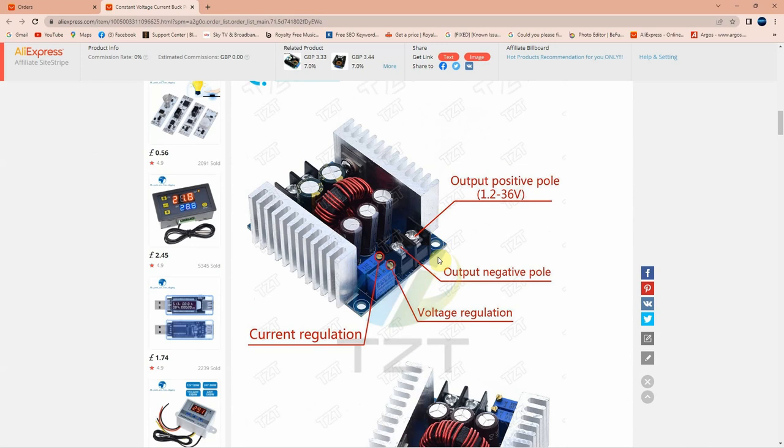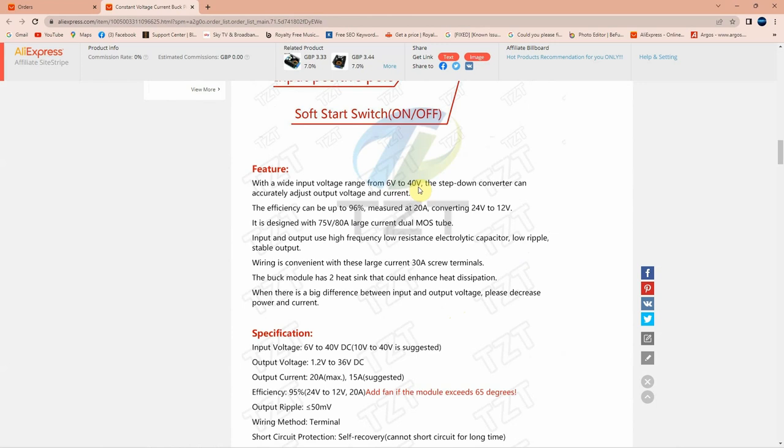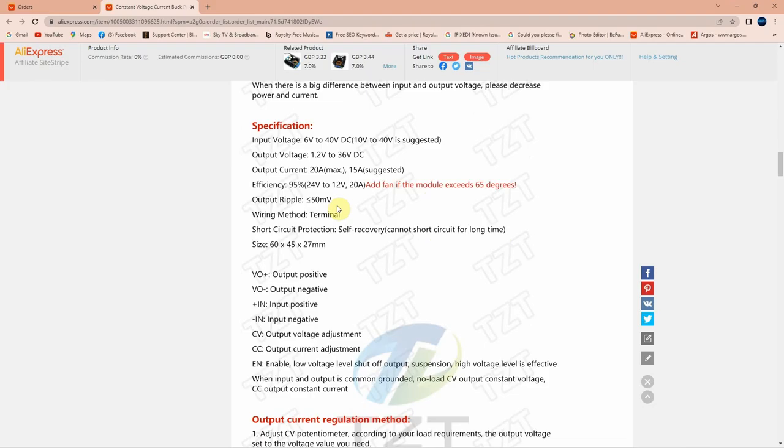One knob regulates current, the other regulates output voltage — positive pole adjustable between 1.2V and 36V — and there's also a soft-start switch. Wide input voltage range from 6V to 40V, step-down converter, efficiency up to 96% measured at 20A converting 24V to 12V. Designed with 75V, 80A large-current MOSFETs, low resistance electrolytic capacitor, low ripple, stable output. The module has two heat sinks. Specs: 6–40V DC input, 1.2–36V output, 20A maximum, 15A suggested. If the module exceeds 65°C it will cut off; output ripple is 50mV. Link in the description below.